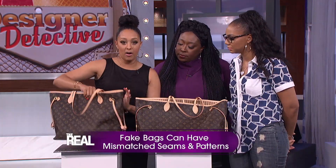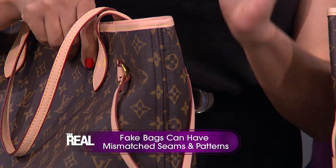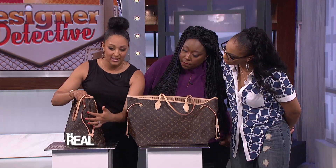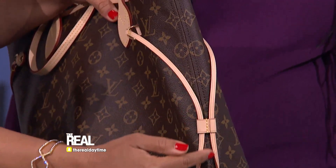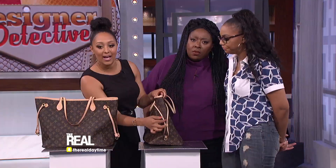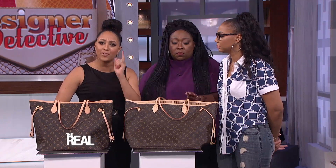Also, check out the seam on this fake Louis. Since it has such an iconic logo, they would never divide the letters or logo with a seam like they did here. On the real Louis, the pattern continues despite the seam. Now, what if you already have a bag and you're not sure if it's fake? One trick is to take your bag into an official store to get it refurbished. They will only work on authentic bags, and they'll give you a letter saying that your bag is a fraud — so you have it in writing that you have a fake.